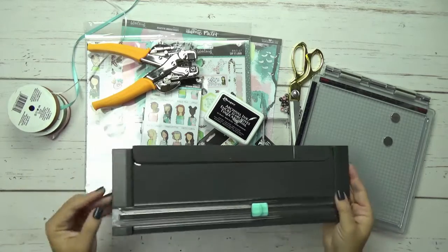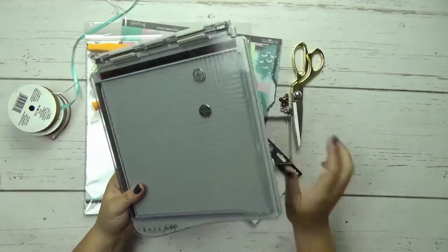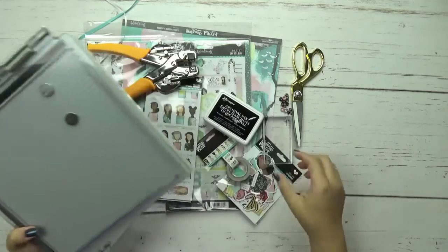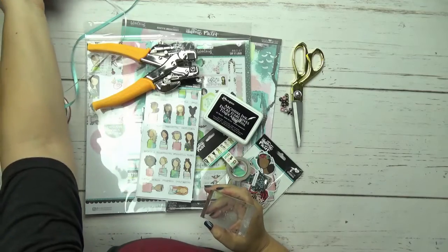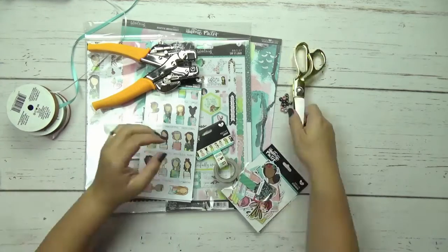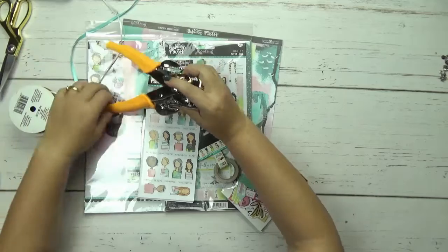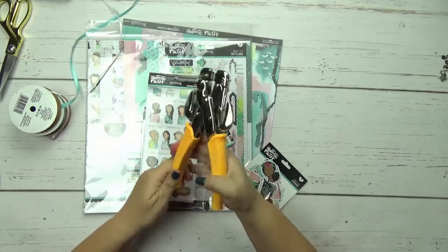I will be using a paper trimmer, maybe a stamping platform. This is by Tim Holtz. He doesn't make this anymore, but there's one called the Misti that you could get. I'll be using the side that says clear on this one, or if you don't have that you can just use a stamping block if you are using stamps for your bookmarks. I will be using Ranger Archival Ink, scissors, and I have a bunch of eyelets here on the side.